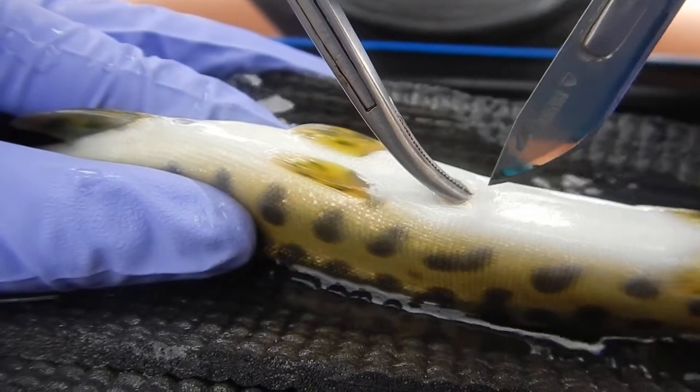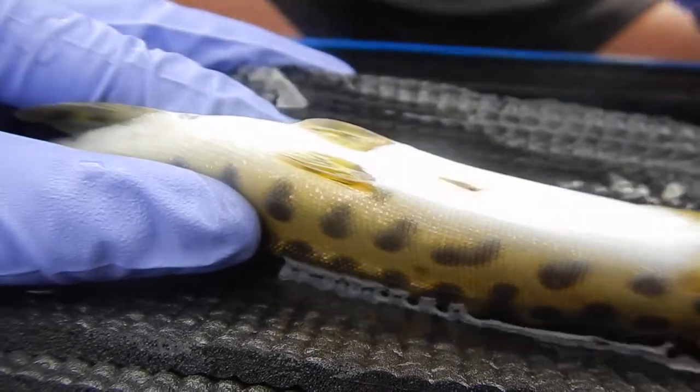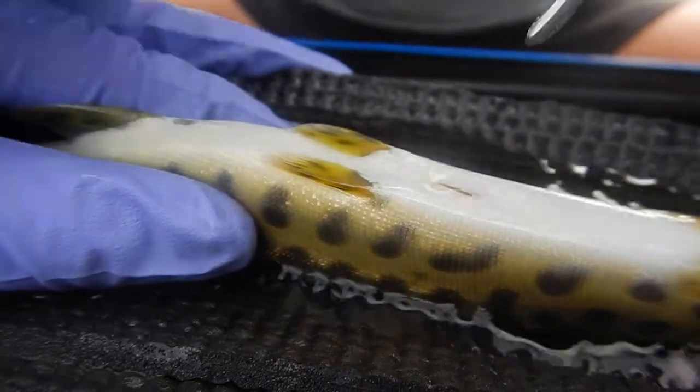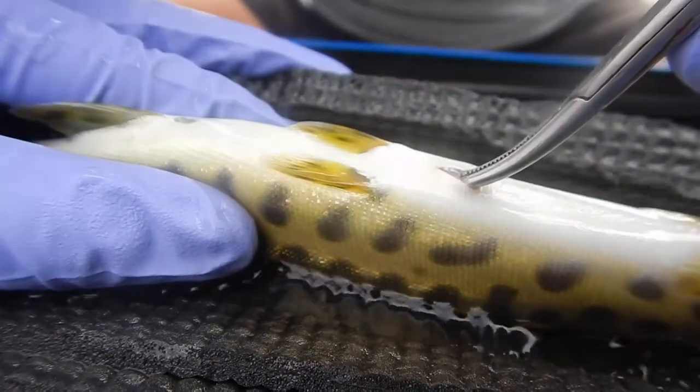Here, a young juvenile muskellunge is having a small incision made to insert a mini acoustic tag. Being larger in size, it had thicker tissues to cut through, but you can see a small dark circle on the right side of the incision, indicating we've entered the coelom, or body cavity.